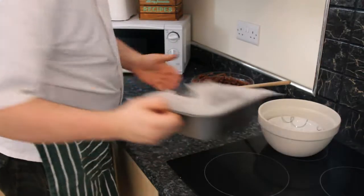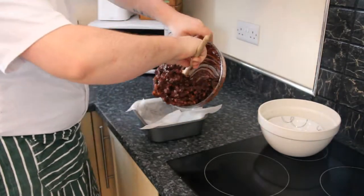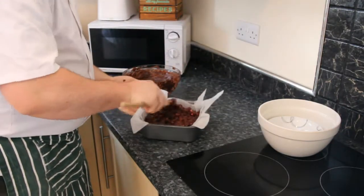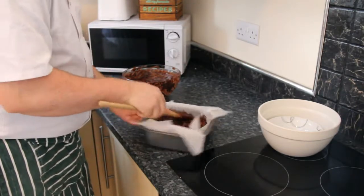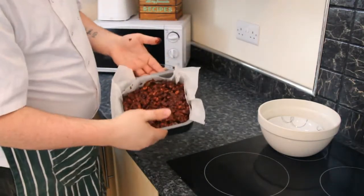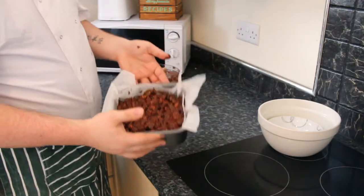So now what I have done is got my tin, greased it and put baking parchment in. We are now going to add our mix into the tin and flatten it around, making sure it's all level. This is going to go into the refrigerator for at least half an hour to set, and after that we shall get them portioned and finish them off.